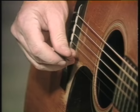Most of my playing is based on a very basic down-up, down-up type stroke, like you would do on a single string: down, up, down, up.